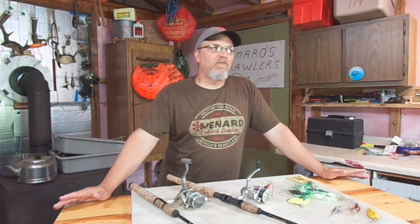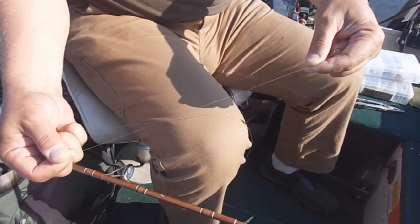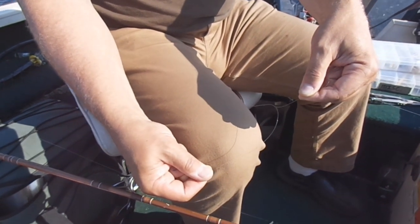Has this ever happened to you guys? You're out fishing, your line's not giving you any problems, then at some point during the trip you start developing these line twists. Well, there are a lot of different ways that you can cause line twists, and maybe some of them you guys haven't even considered.